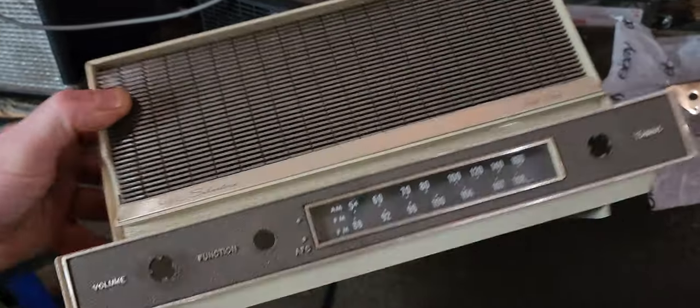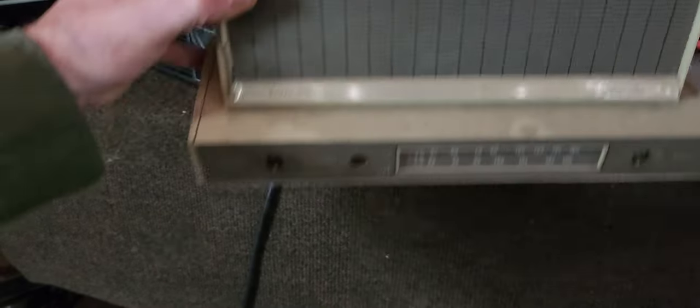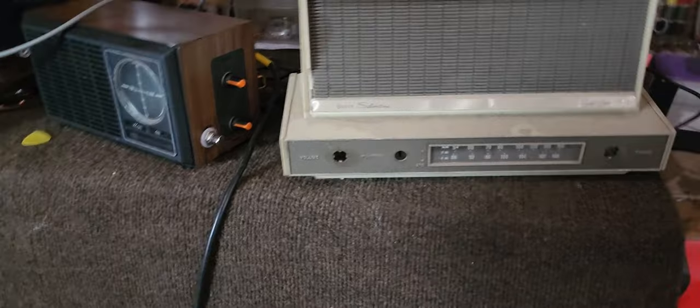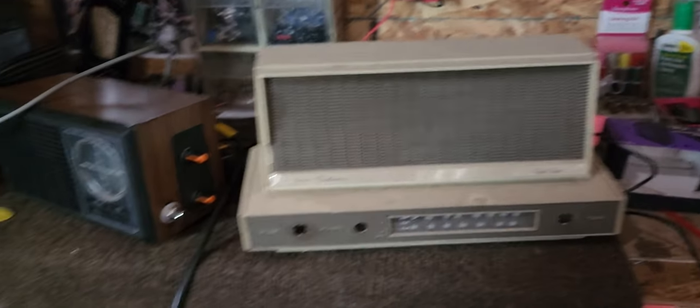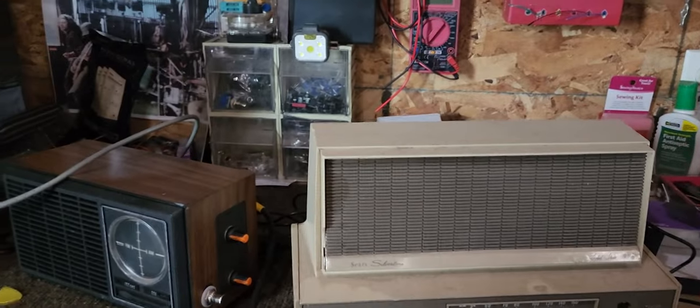These are kind of cool guys if you want to repurpose an old piece or something — just for something cool like that. And they do sit right on your amp nice. It's pretty neat. All right guys, that's just a quick one. We'll see you soon.